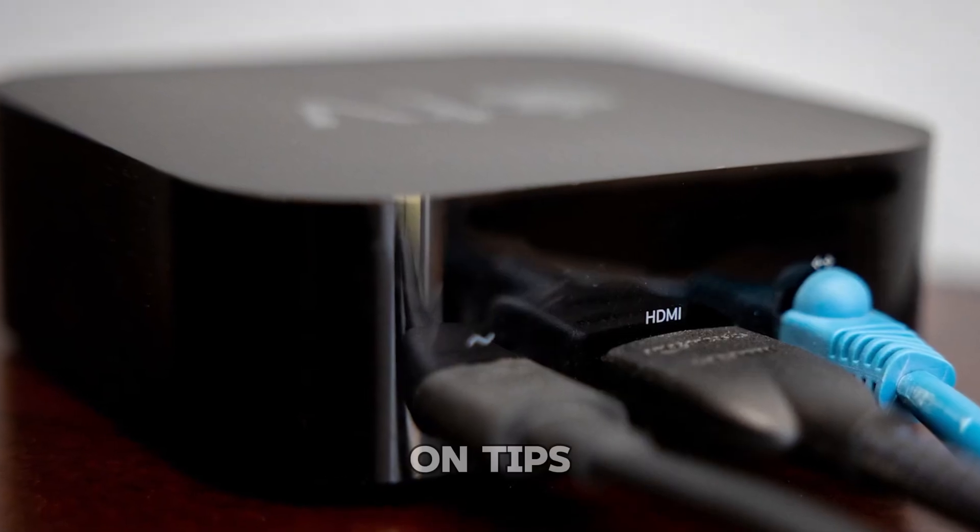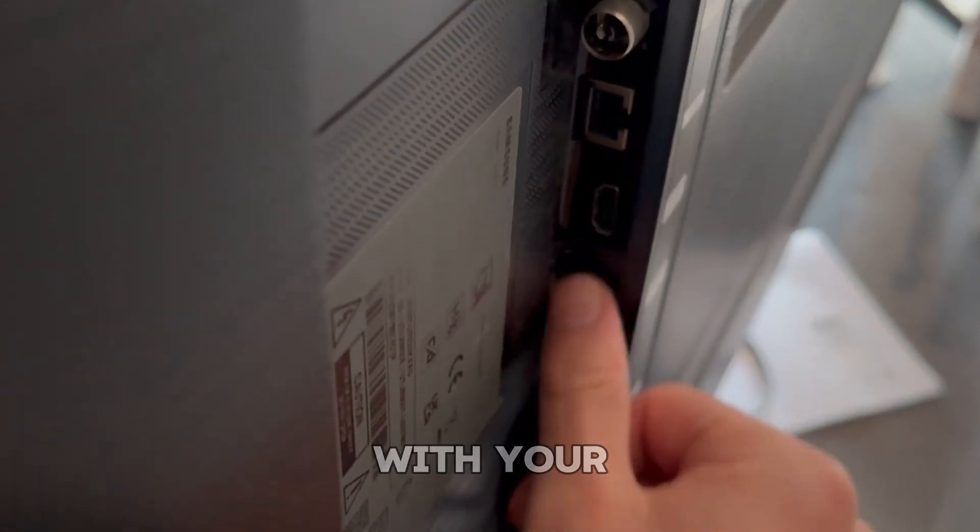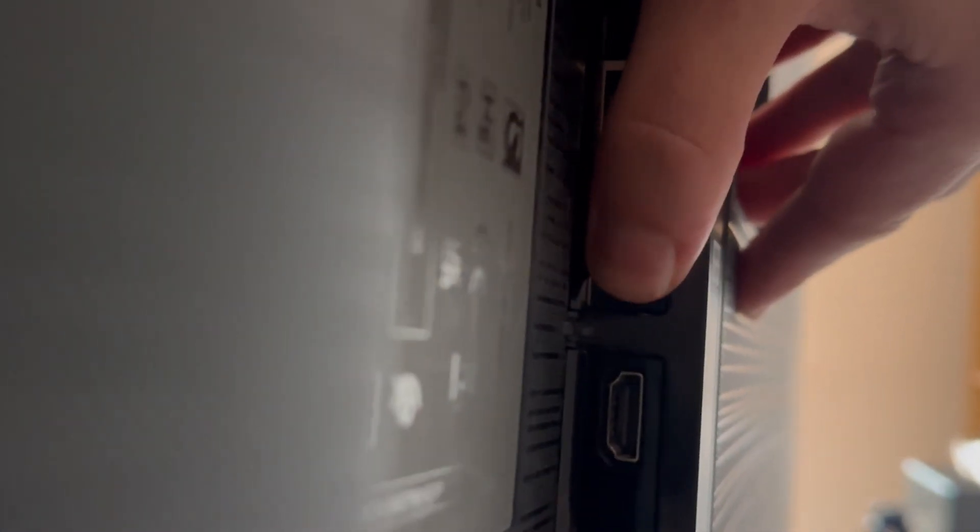Now for some hands-on tips. If you're still having trouble, try lightly pressing around the HDMI port with your thumb while the cable is plugged in. Don't force anything, but sometimes connections can become slightly loose from repeated use. Applying gentle pressure can help reseat the cable just enough to restore the link.